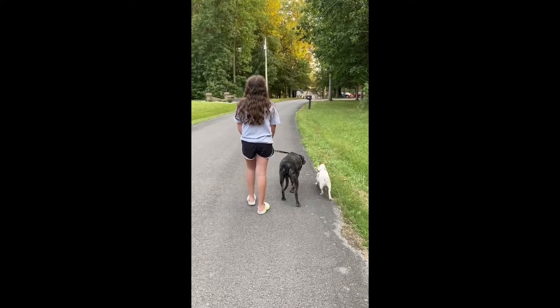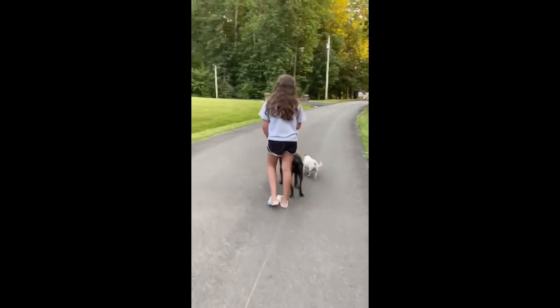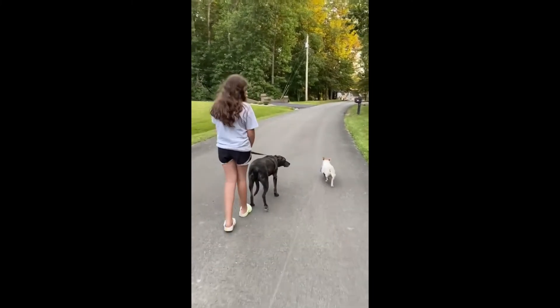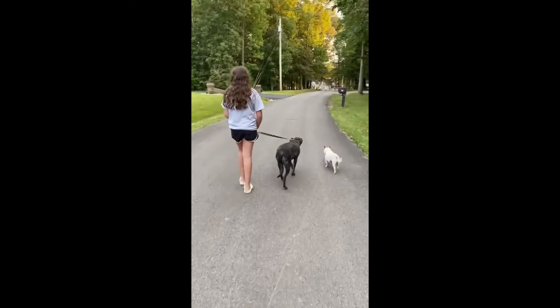I challenge you this week to go outside and take a ten-minute walk — just you and your family. If you have pets, put them on a leash and take them with you. Get out and see what you can see in your neighborhood, have a good time with your family, and enjoy yourself. It's supposed to be beautiful this week!